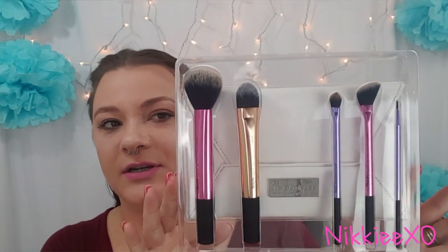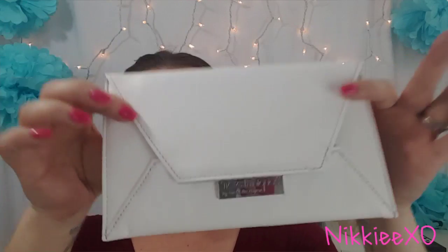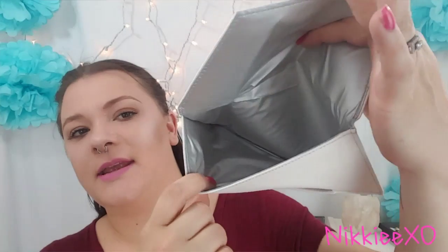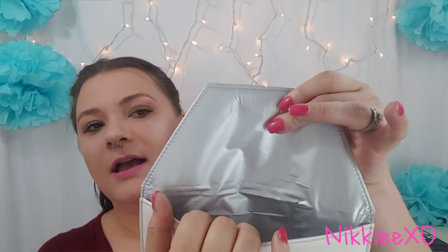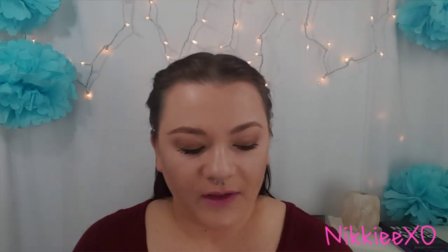So it is the Real Techniques Collector's Edition limited edition makeup brush kit, and this is what it looks like. It does have a little clutch that comes with it. It is a white clutch — very cute — with a bunch of space and a shiny silver color on the inside. It looks like an envelope.